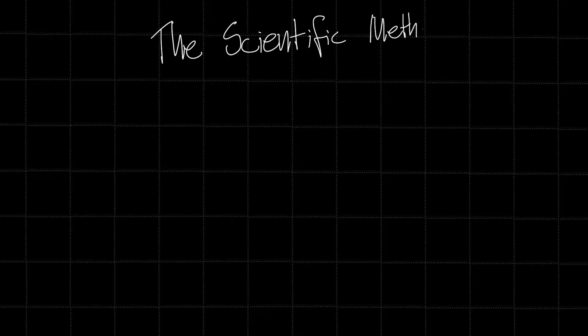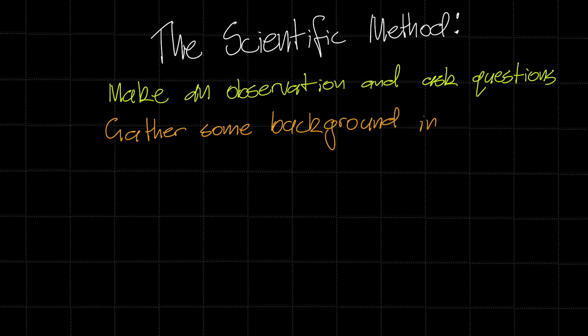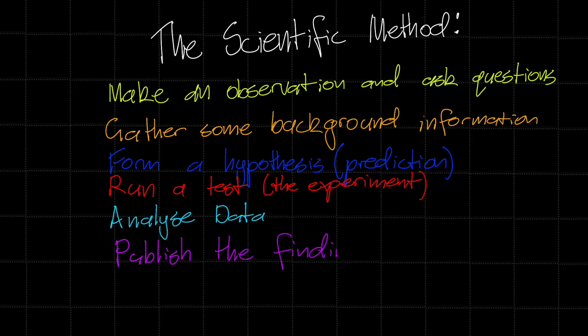First we're going to make an observation and ask some questions. Then we're going to gather some background information. We're then going to form a hypothesis or a prediction. Then we'll run a test — the experiment itself. Once we have run that, we will compile and analyse our data, and then we will publish it.